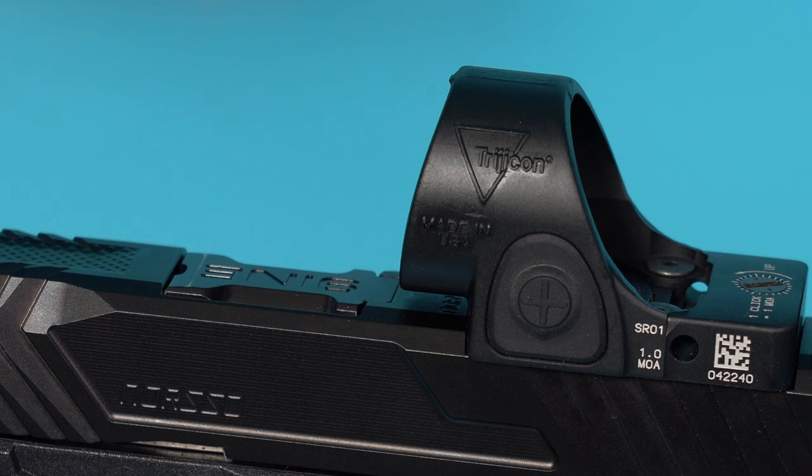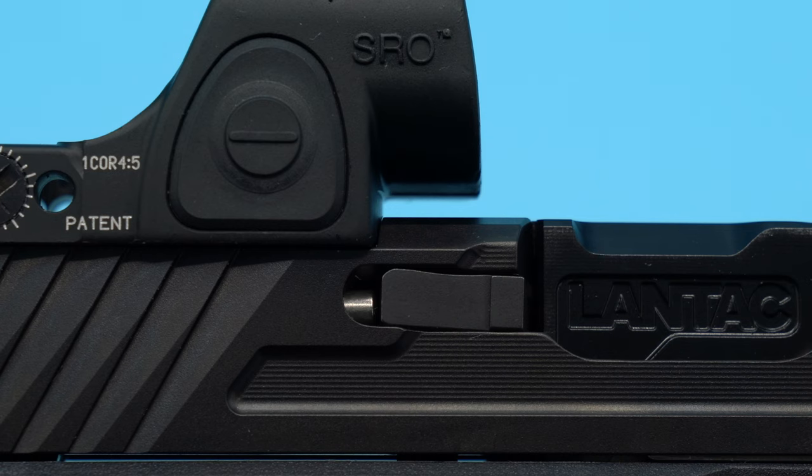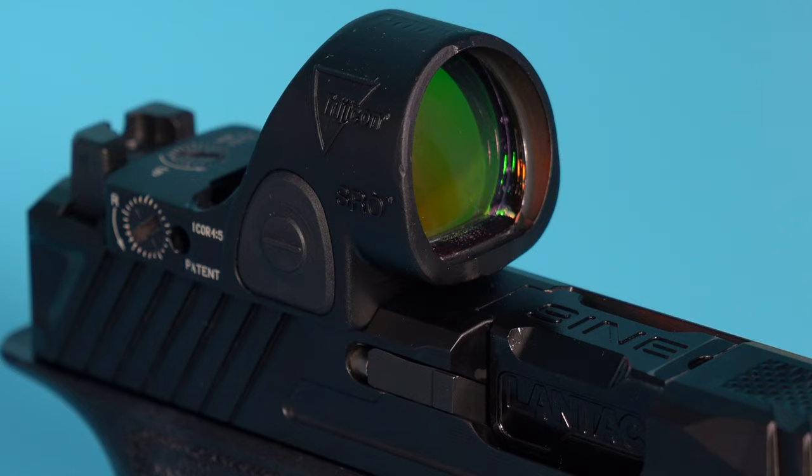With the SRO I should also talk about the general design. A concern I brought up in my first video was that because the SRO overhangs the footprint and moves much closer to the ejection port, there would be a problem with spent shells bouncing off the optic as they're ejected.